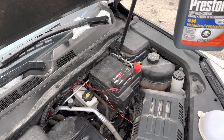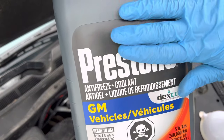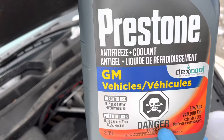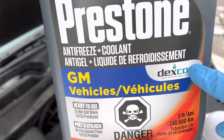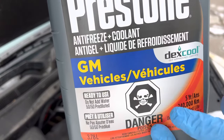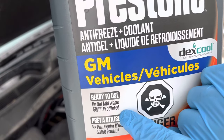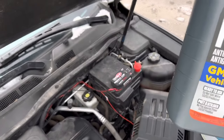Then you're going to get yourself some coolant. It doesn't matter the brand, but make sure it's meant for GM vehicles. This is the orange coolant here — make sure it says Dex-Cool on it, GM approved. I prefer to use 50/50 pre-diluted ready-to-use because you don't have to add anything to it.